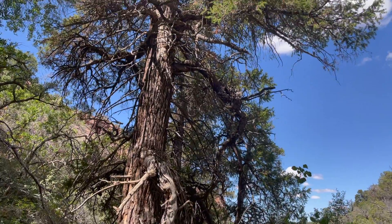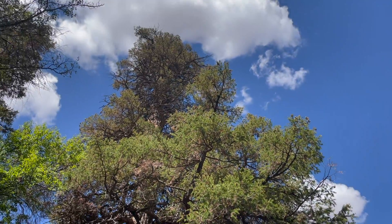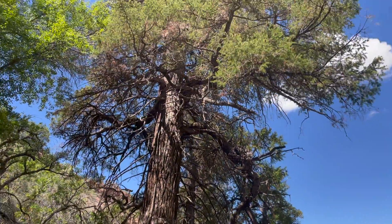Look at this Doug Fir I found in the very head of Rill Canyon. You wouldn't expect it in the middle of the desert, but here we are — nice and gnarly.